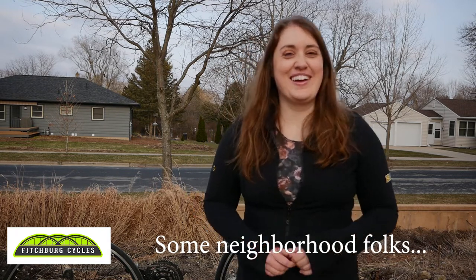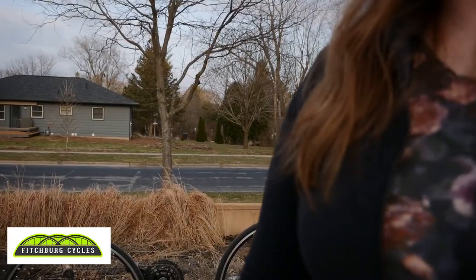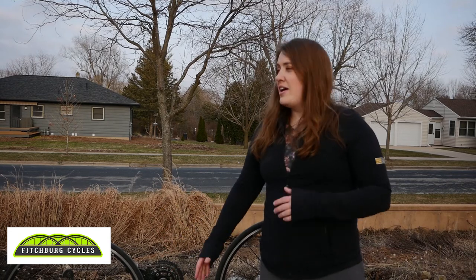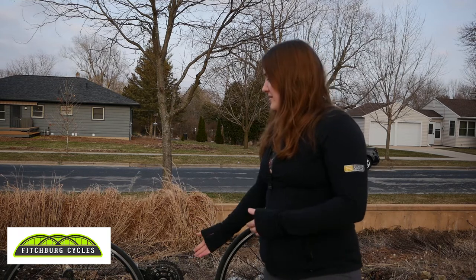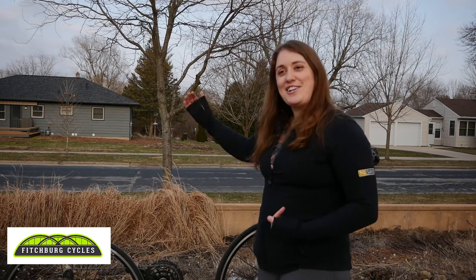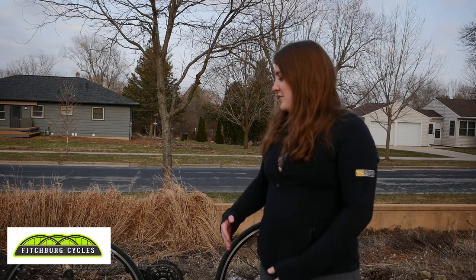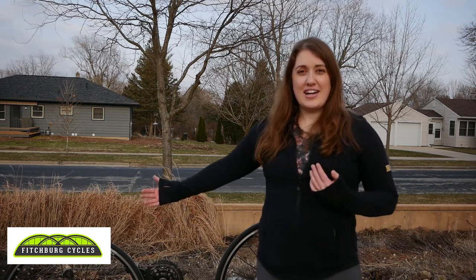Hi guys, this is Cassandra again with Spokehaven and Fitchburg Cycles. Today we're going to do part two of our video which talks about the next steps in the fix-a-flat process. Right now behind me I have a bike that's flipped upside down. When you're on the side of the road, this is most likely the way you're going to find it easiest to work on.